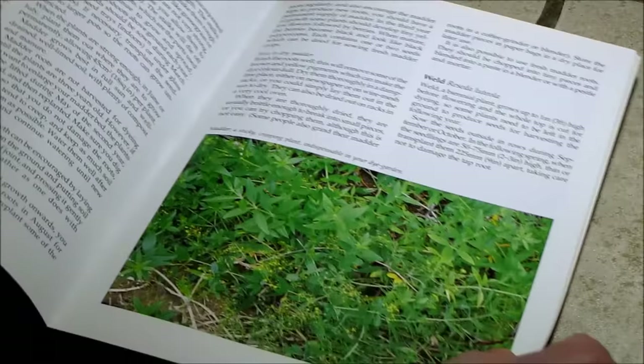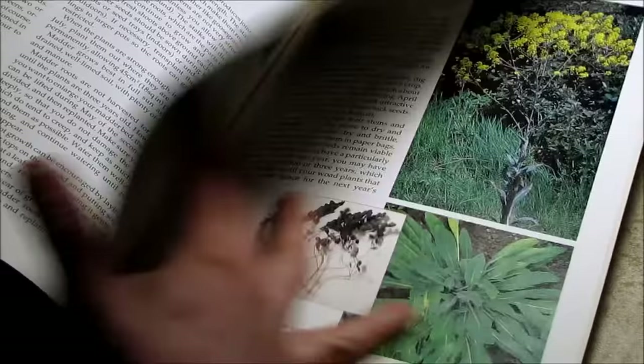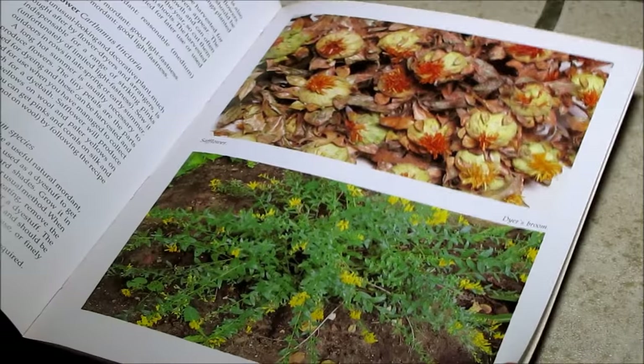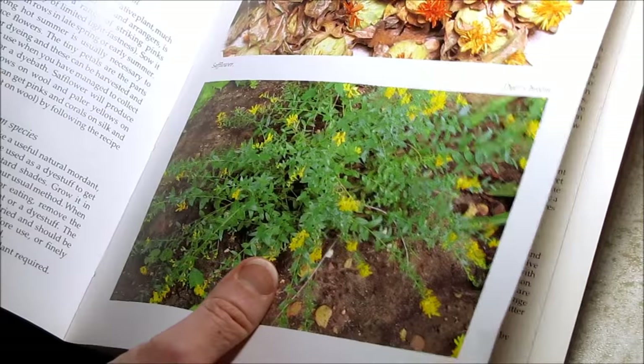If you want to grow the plants yourself in your garden, it even gives you a list of plants you can grow to produce your own dyes. A lot of these plants are very hardy and practically weeds, and you can probably wildcraft them in an area nearby.